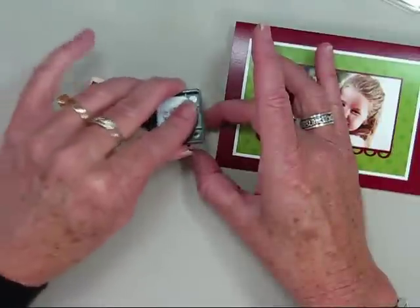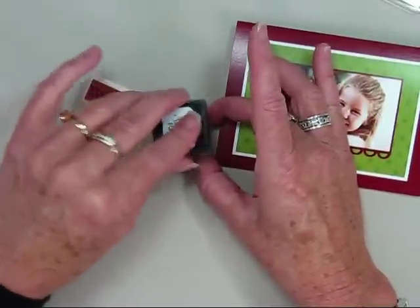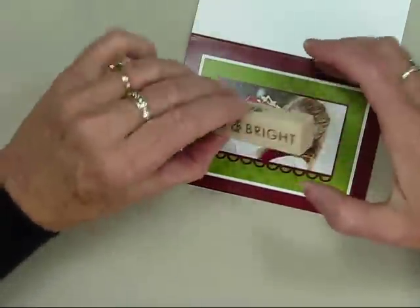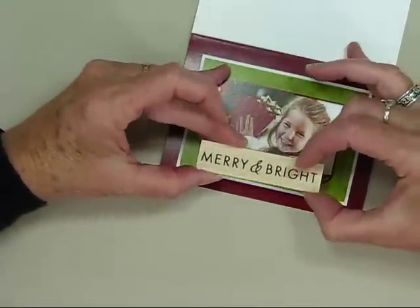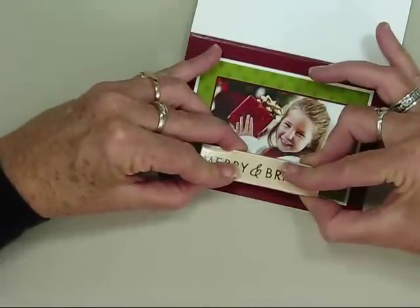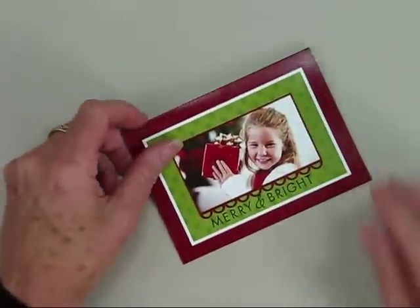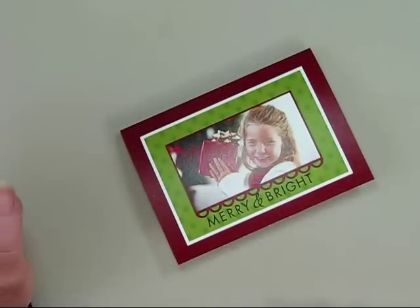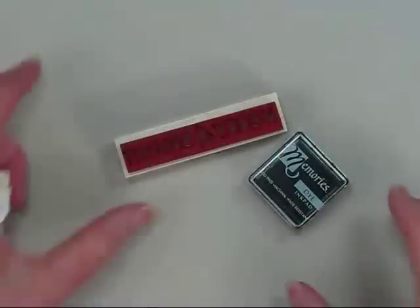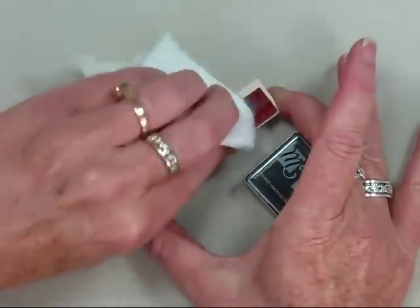Make sure you cover the stamp with plenty of ink. I find it easier to open the card up, then place my stamp onto the area where I want to stamp, line it up, and press. Now I can add my felt leaves, frosted lace stickles, and gemstones. To clean your stamp, use a baby wipe or moist towelette and just wipe the ink away.